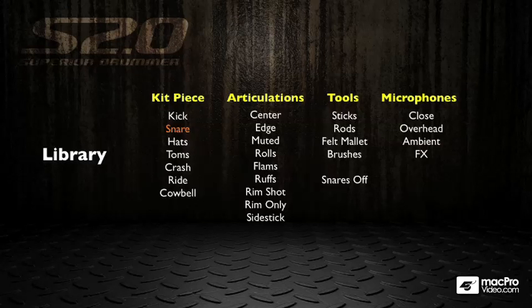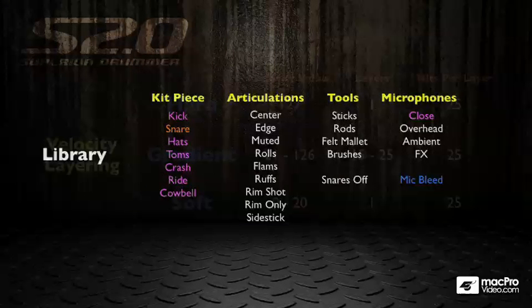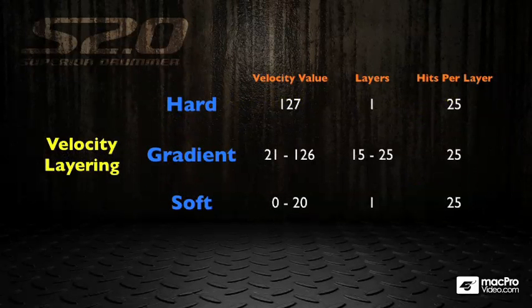The main concept of Superior Drummer is microphones. For each of the instruments you get a close microphone, and then you get versions of that drum through overheads, ambient microphones, and effects microphones. You also get a full set of bleed samples — or mic bleed — which means the snare is present in all of the other instruments' close microphones, exactly like it would be when you recorded a drum kit live. This is an insane amount of samples, and this is just for the snare drum.